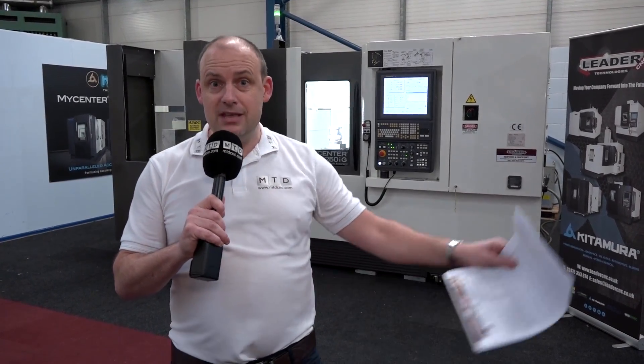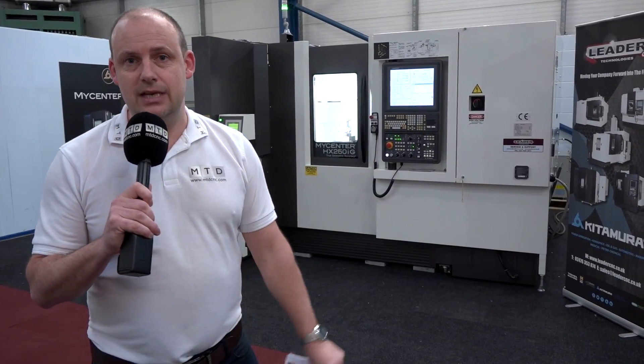Visit LeaderCNC at leadercnc.co.uk, or you can come here to this fabulous facility in Nuneaton and have a look at this machine in action, as we have today.